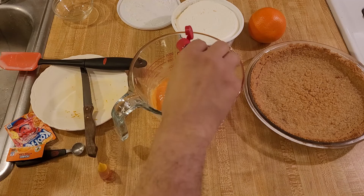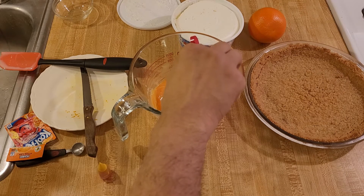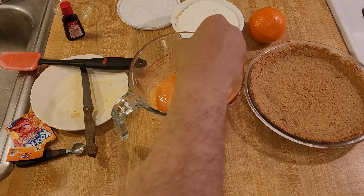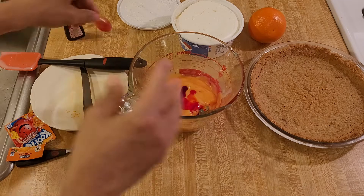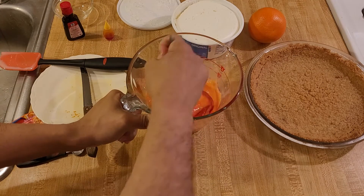Six drops of red and six drops of yellow food coloring.